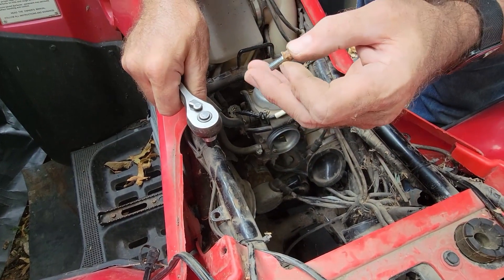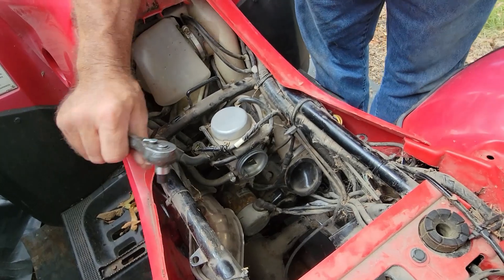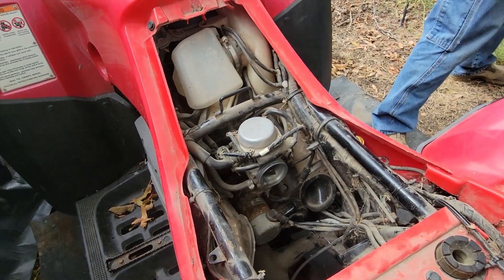First bolt out. Nice and clean on the inside — that's a good sign. On the inside, not on the outside. The outside's a little rusty.